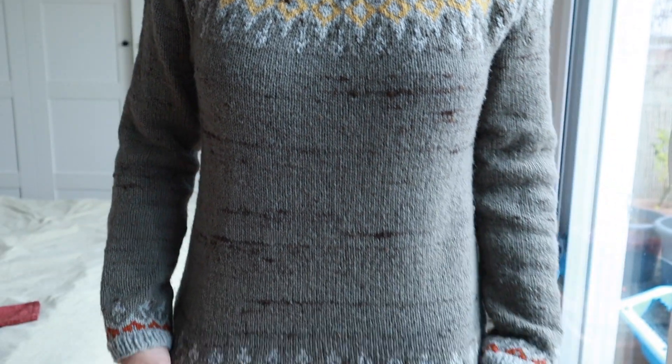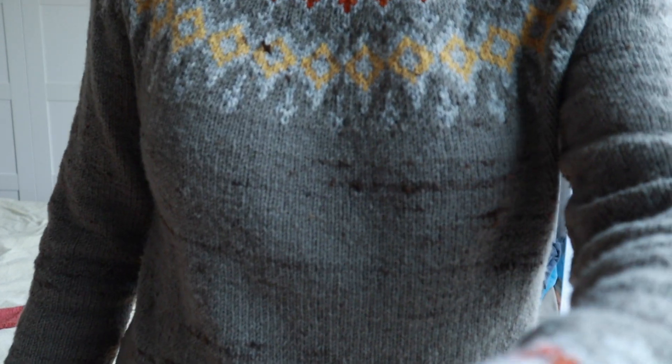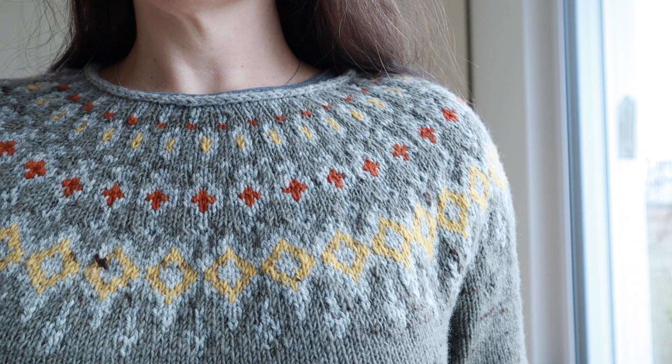I've been wearing this sweater nonstop. I actually wear it almost as often as my ridari sweater, which is my most comfy oversized sweater. This one is a close second. I'm a little disappointed I didn't knit it with more vivid colors, more in line with what the designer has for her sample. This is more subdued with the strange brown-grayish color. I'm almost wanting to knit another one with a bright blue or something quite vibrant. But what I'll probably do instead is knit another sweater by this designer — colorwork sweaters are her specialty.